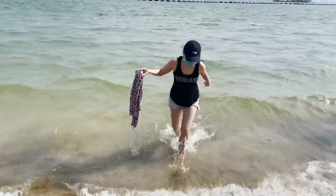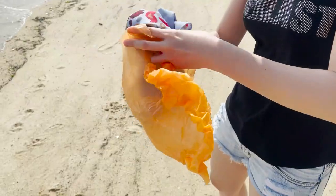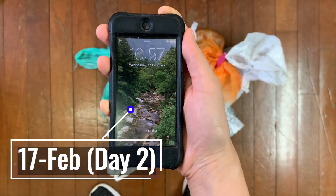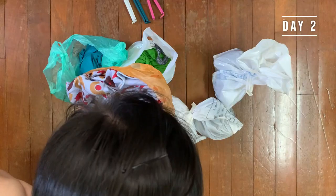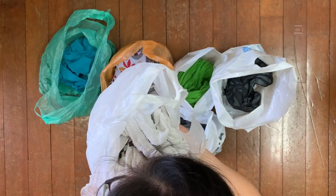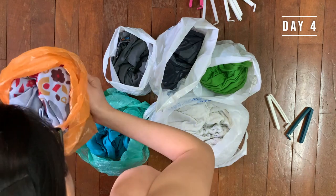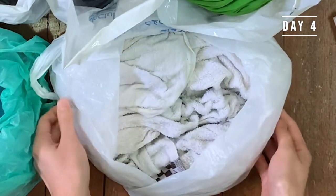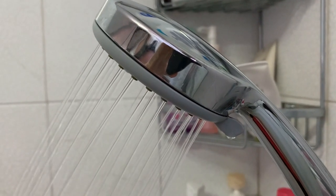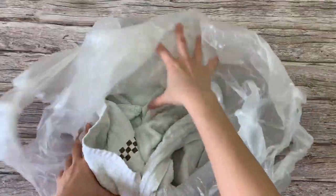I soaked both the REI multi-towel light and the cotton towel in seawater, wrung out whatever I could, then sealed both in separate plastic bags. At the two-day mark, the REI light had a damp sea smell which didn't smell too bad, while the cotton towel smelled sour and unpleasant. At the four-day mark, the REI light still smelled the same, while the cotton towel started smelling like food that had gone bad. I also checked for mold and there wasn't any. I did the same 96-hour test after showering and found that the REI light had almost no smell, while the cotton towel started smelling musky.